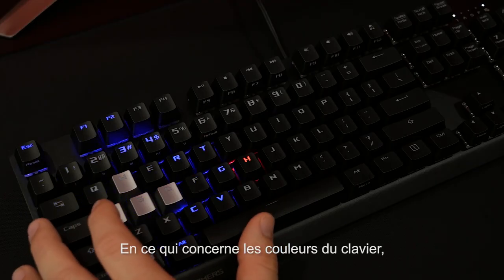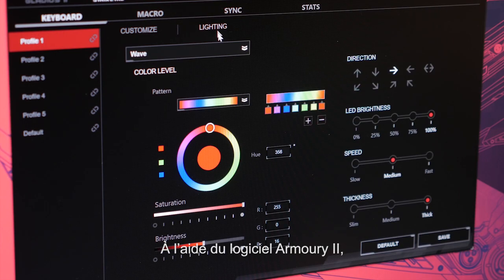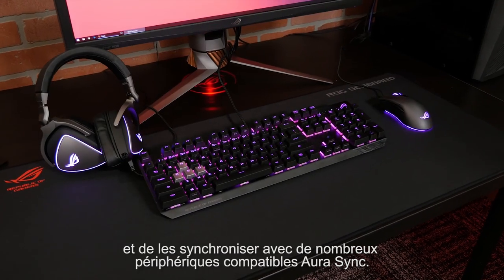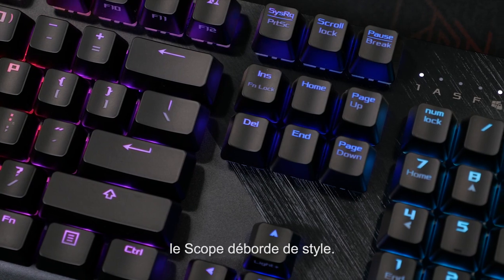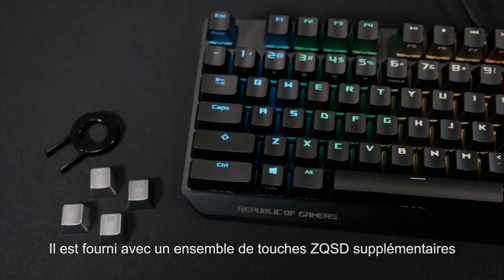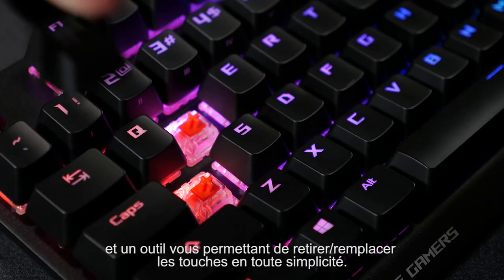Speaking of color options, the Scope has per-key RGB LED backlighting, and with the Armory 2 software, you can customize the color and lighting pattern, as well as sync it with any of your other AuraSync-enabled components. Even with the lights off, the Scope still has plenty of style. The dual textured case has a brushed aluminum top plate, and even comes with additional silver WASD keys and a key puller for easy customization.